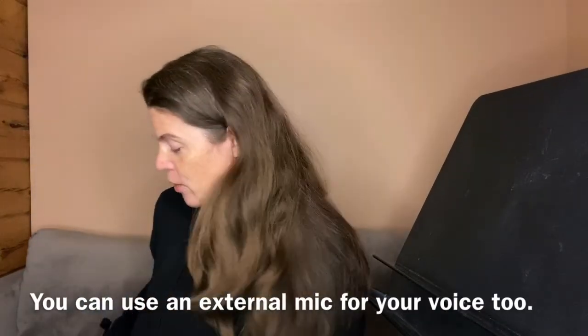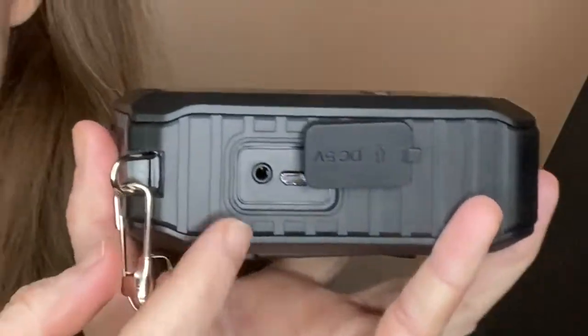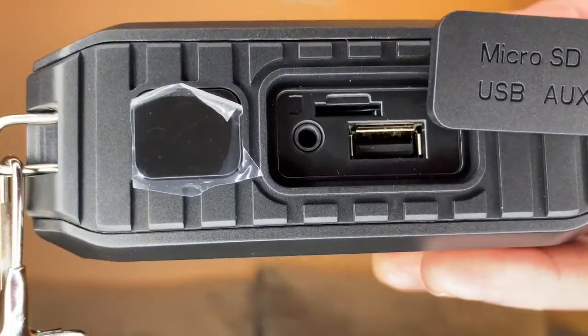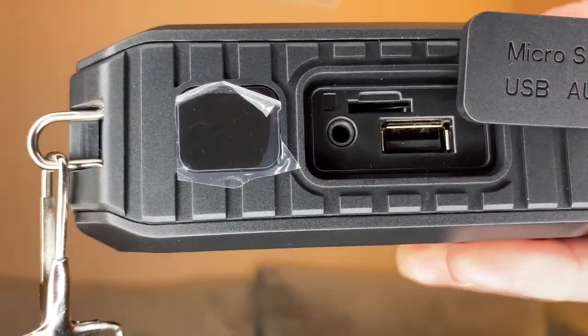In addition to all the other features, you can also plug in an external microphone to amplify your clarinet. You have two places to plug in: on the side where the charging port is, which means you can also use the Bluetooth at the same time and do a little clarinet karaoke — playing along with music from your phone or YouTube backing tracks. Or you can plug it in on the other side and just use the plain speaker. That's the one I'm going to use today — audio in mode.